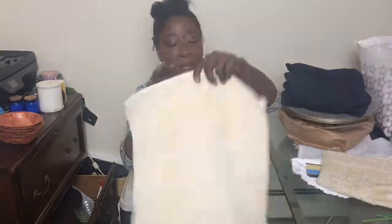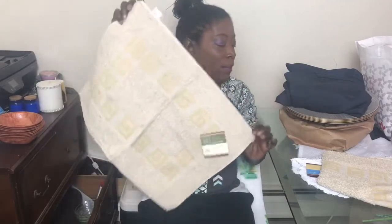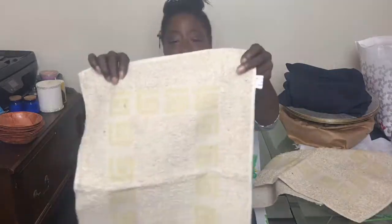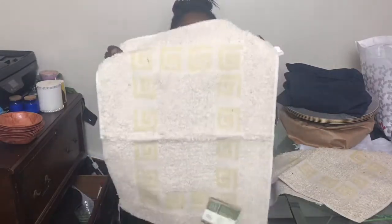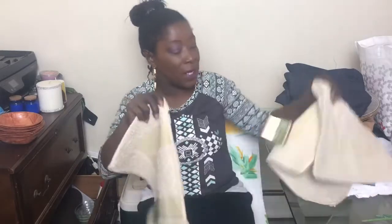I also found two of these little rugs. I'm not sure what DIY I want to do with them yet, but I just purchased two of them. I like the yellow pattern design going around the border, and they have a nice feel and some weight to them. I also picked up two packs of doilies.